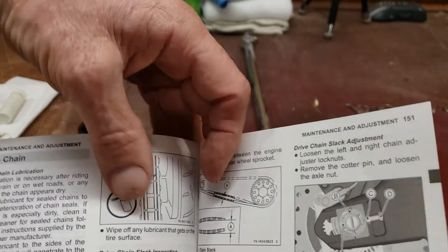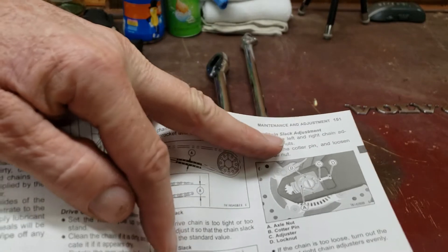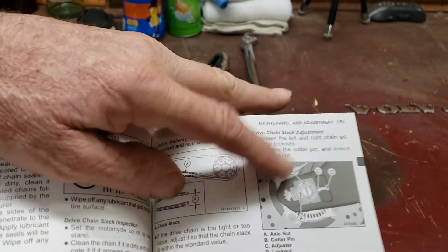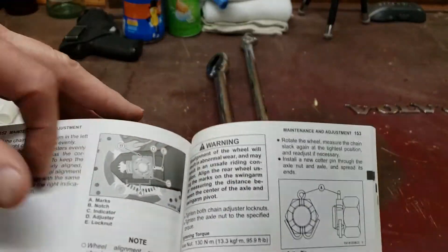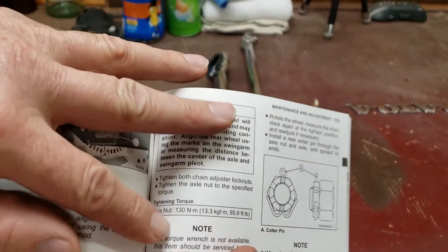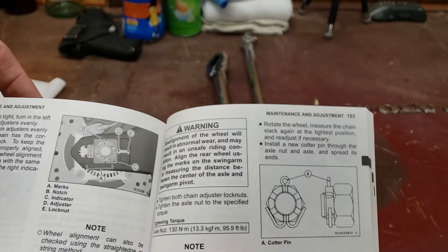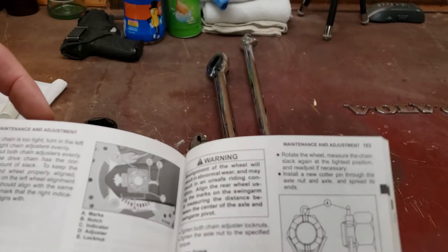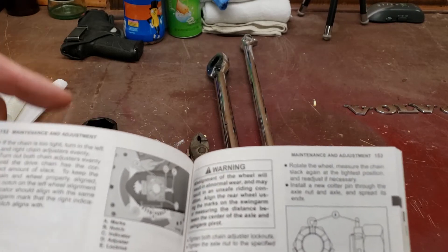What also comes in handy sometimes is the owner's manual. If you have the Ninja, you can look it up yourself — go to the maintenance and adjustment section, around page 150. It shows you the amount of slack you want in the chain, and right here are your torque specs. That's why I have it out. I've already done it one time so I'm not going to go through the whole section.